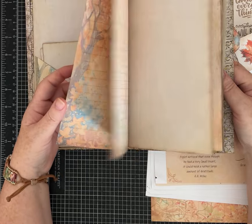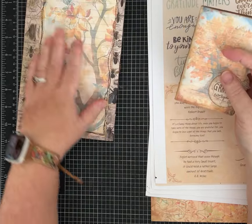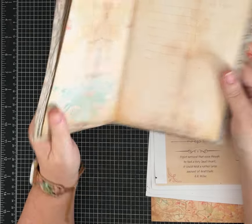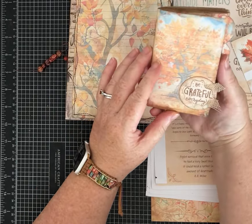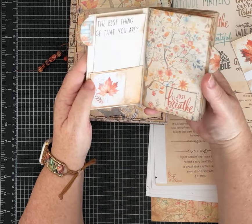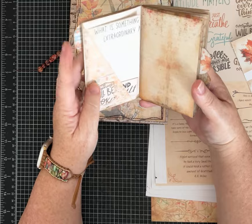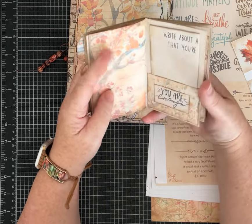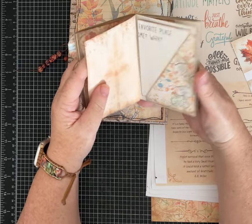I was trying to make it a little bit easier for folks who sometimes struggle with sizing and want to make the pocket gratitude journal. I've made one and I'm so excited about it. I plan to use it in November — I'm going to do gratitude every day in November.